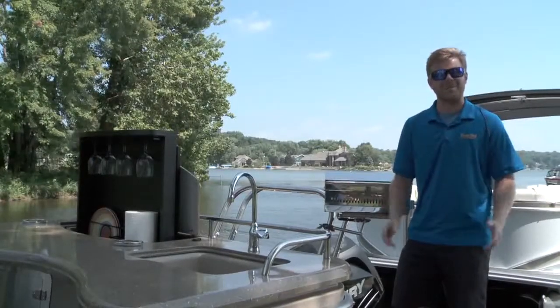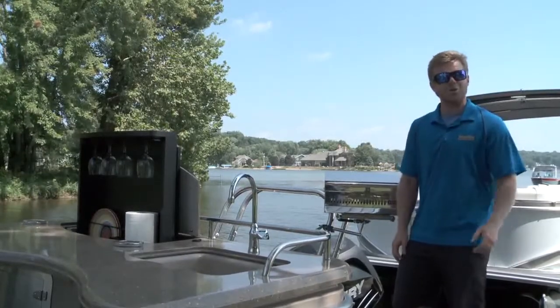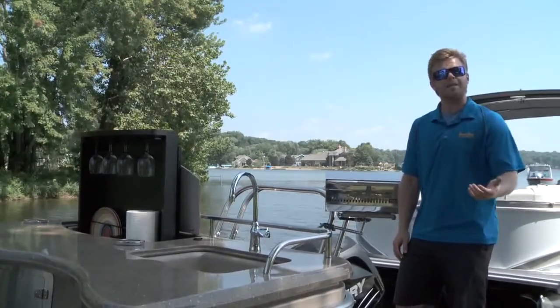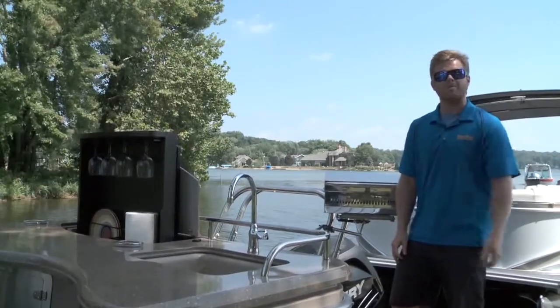Boating can be one of the best ways to spend time outdoors, and it helps when you can incorporate an awesome grill. So in this product demonstration, I'm going to take you through the features and benefits of the ChefMate Gas Grill by Magma Products.